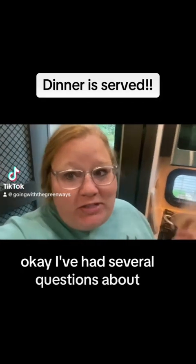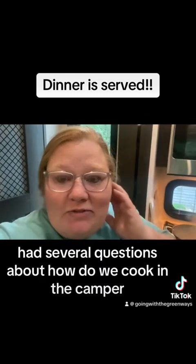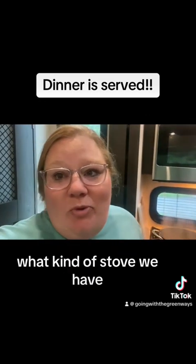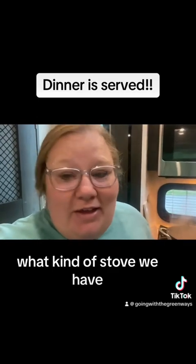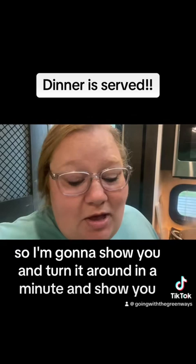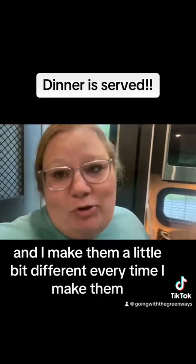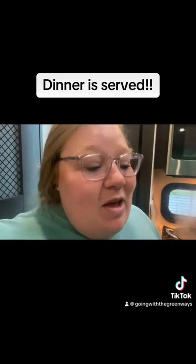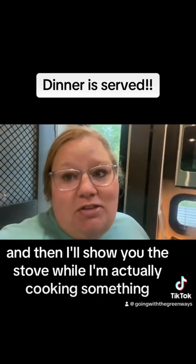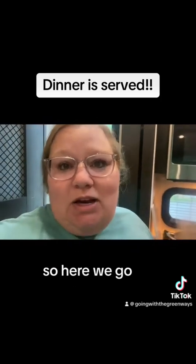I've had several questions about how we cook in the camper and what kind of stove we have, so I'm going to show you. Tonight we're having beef tips, which I already have a video up about — I make them a little bit different every time. I'll send you guys around so you can see it, tell you what's in it, and show you the stove while I'm actually cooking something.